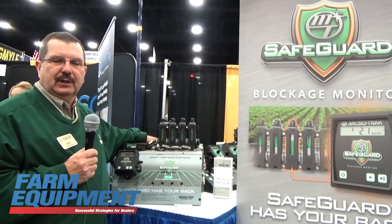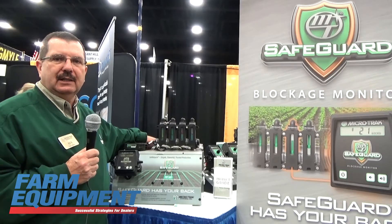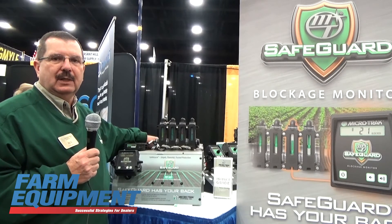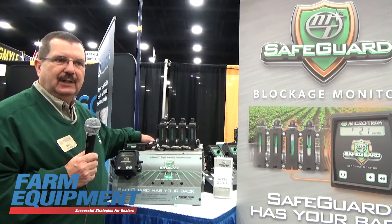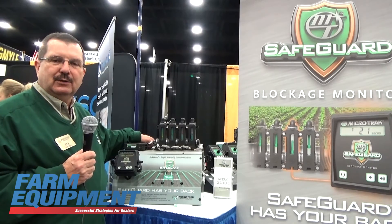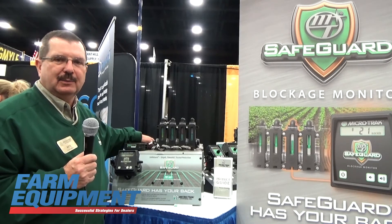This is good for all the liquid fertilizers that would be used in individual rows, or we can bank these together for out of one manifold. If you have any questions you can contact Microtrack on our website and also give us a call on our 800 number.